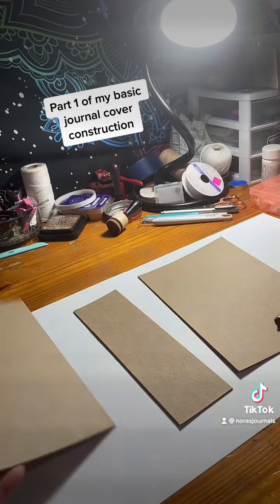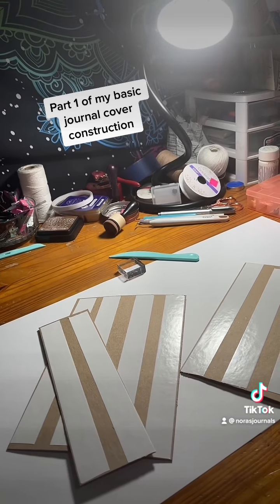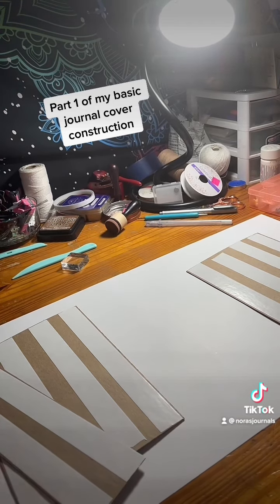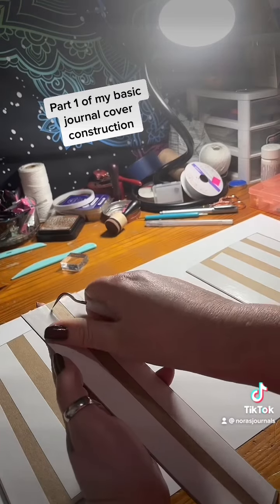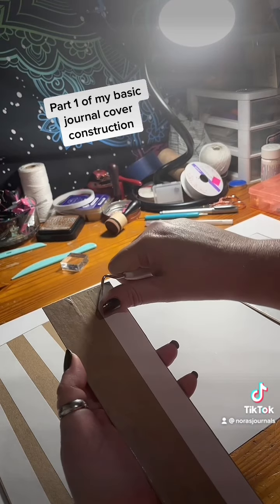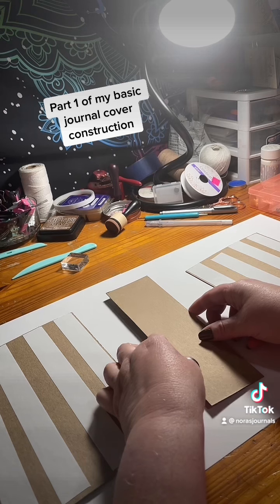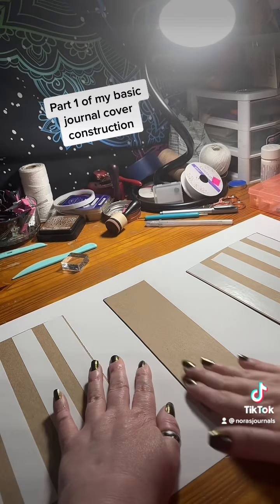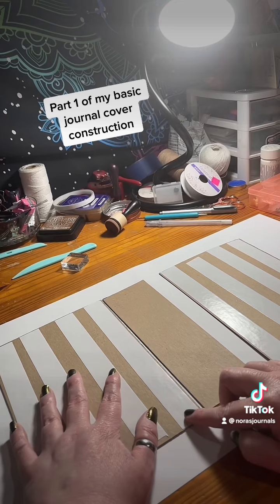Now that those have the double-sided tape on them, I should probably explain — I am starting the base part of a journal. This is how I do my journal covers. The first piece I always put down is the chipboard for the spine.